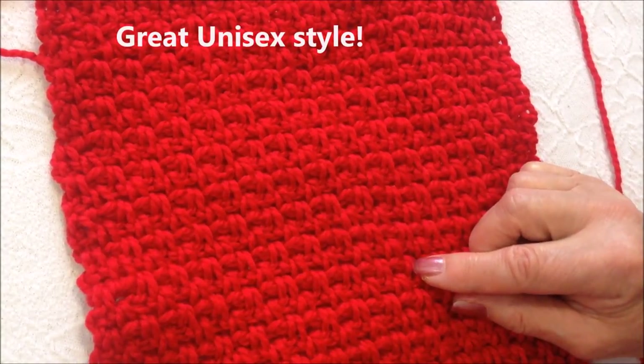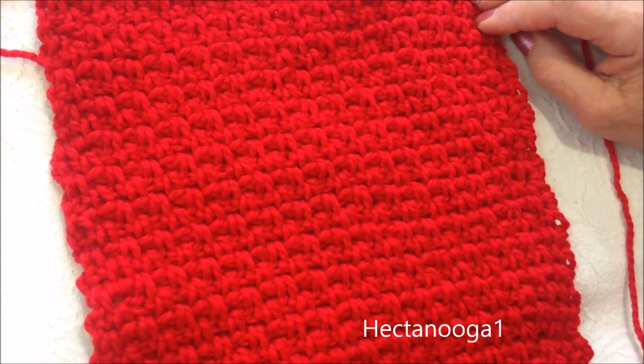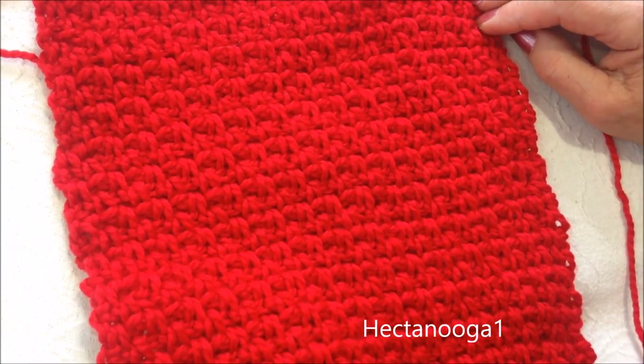So there you go. There's an easy scarf or cowl that you can crochet. I hope you enjoyed this video. Thanks for watching. Bye for now.